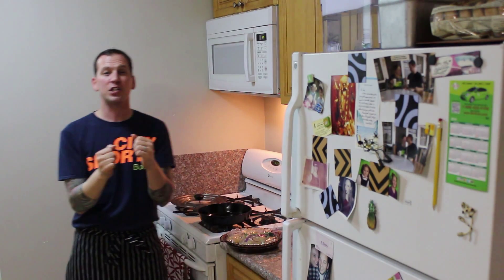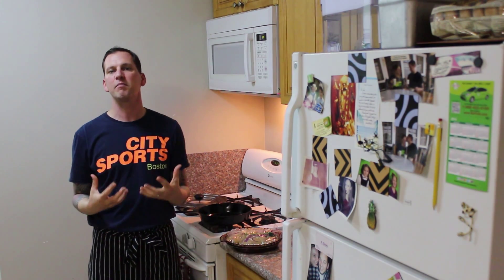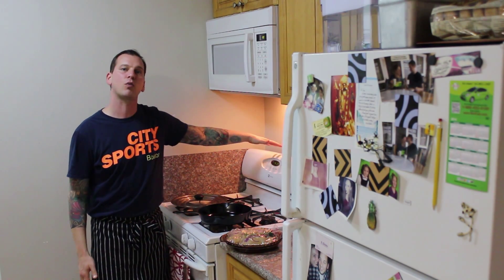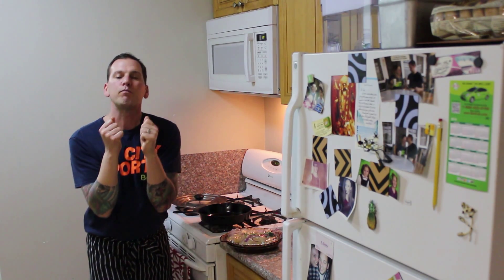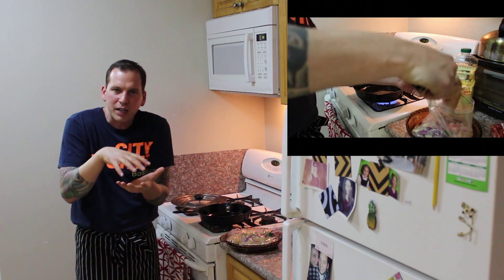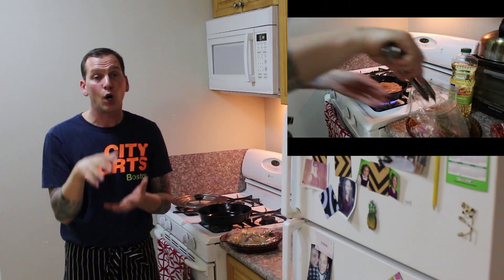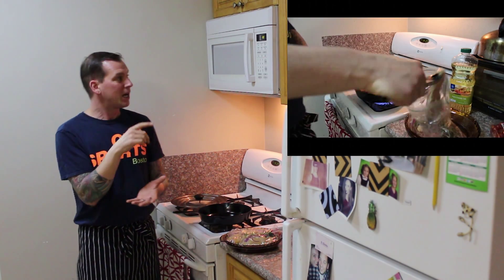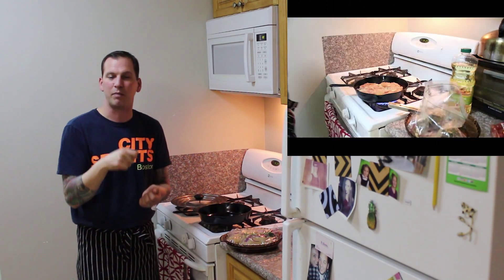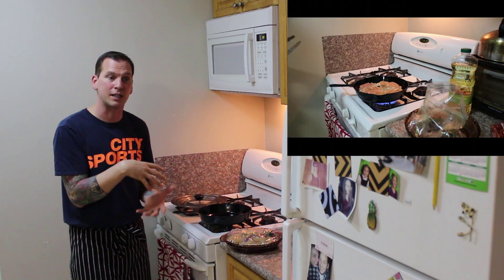The chicken has been marinating for just about five hours. I took it out maybe 20 to 30 minutes ago, just to bring the meat up to room temperature. I've got my oven preheated to 425 degrees. The most important thing about this dish is getting the cast iron skillet super hot — almost so it just kind of smokes a little bit. Put it on your stovetop on high, wait till you get to that point. Take about a tablespoon of canola oil and swirl it around in the pan, and you're going to start to see that ripple — that's the perfect time to start putting the chicken in.